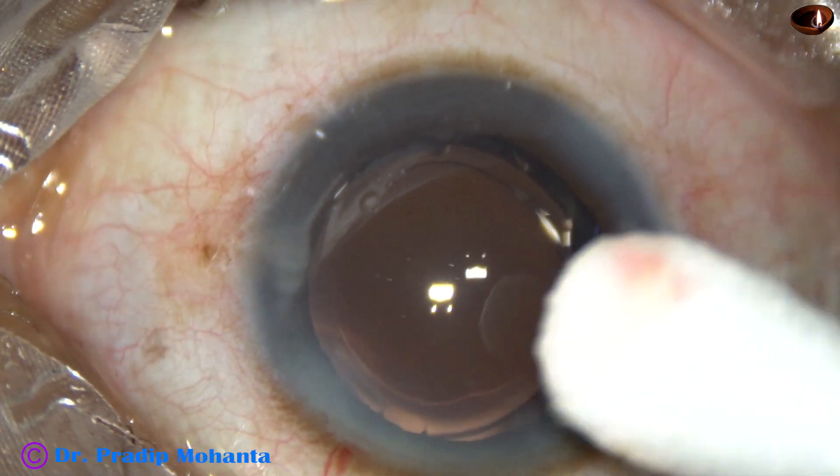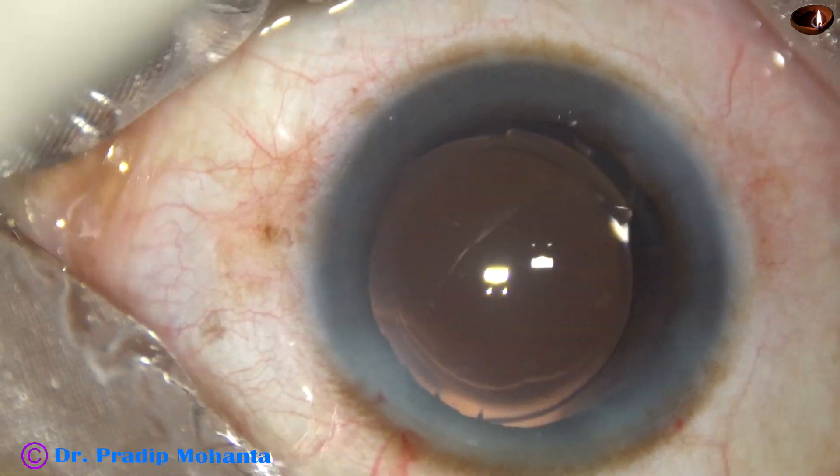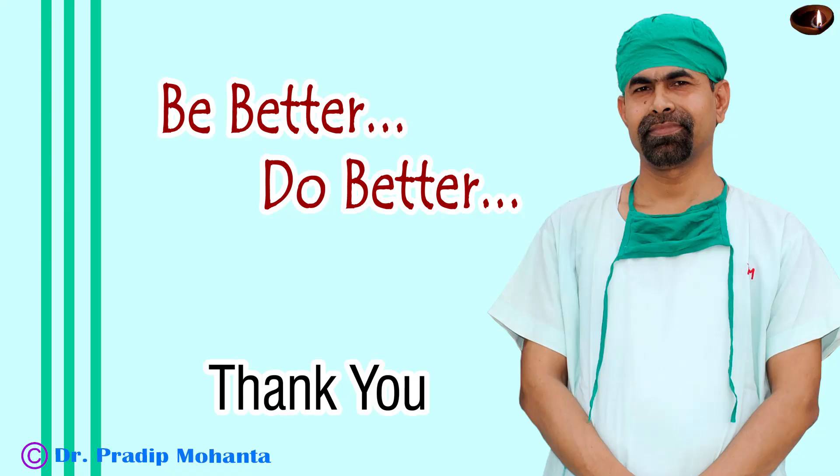Some few drops of moxifloxacin is applied. And then, the case is concluded. Thank you very much for your attention. Hope this video will help you in developing your surgical skills. Be a great surgeon and serve your patients with love, respect, empathy, and great surgical competence.